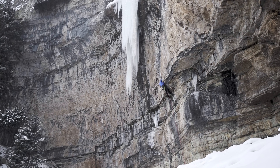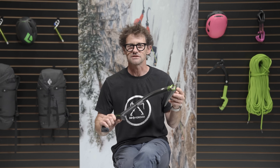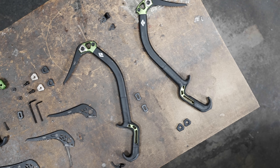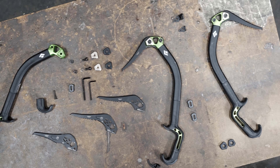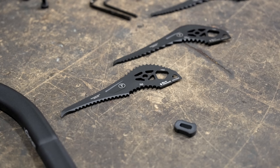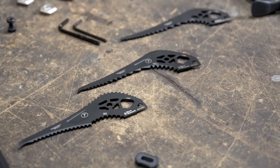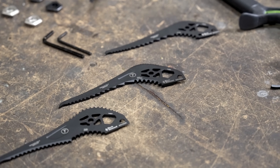As you continue on your progression as an ice climber, mixed climber, dry tooler, or alpinist, the Hydra will still work. All of these parts are designed for the climber at every level, and when you mix and match these parts you'll find the combination that works best for you.